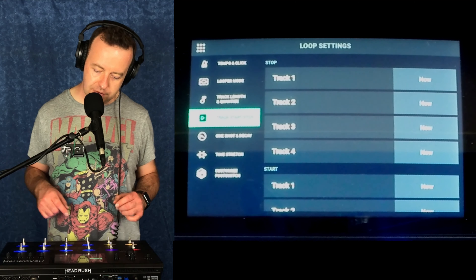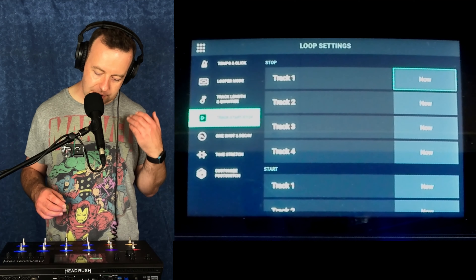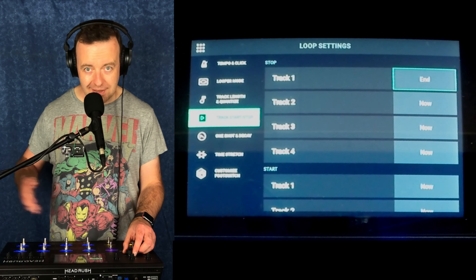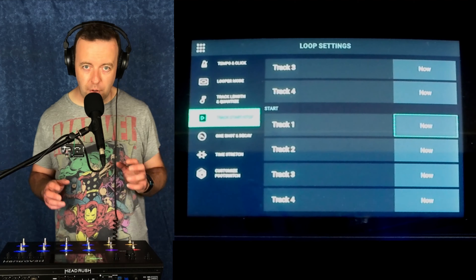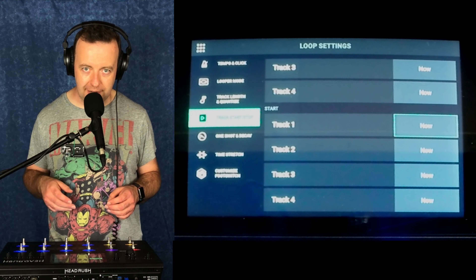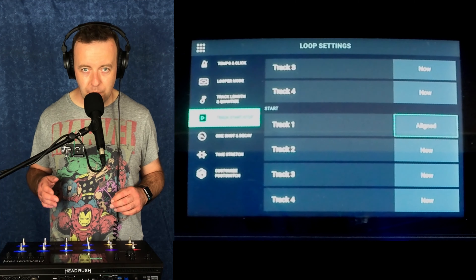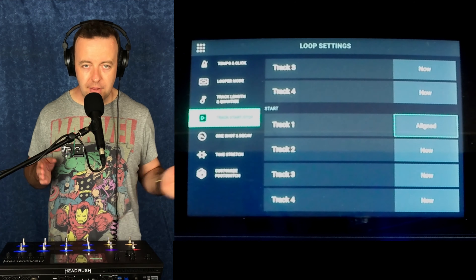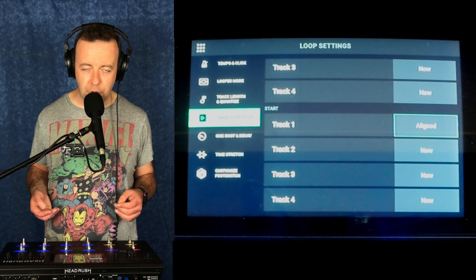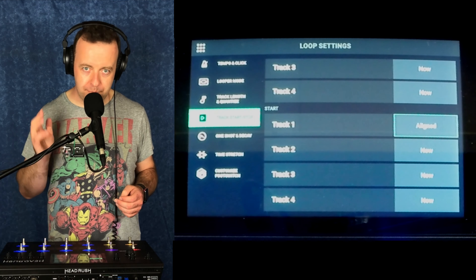Track start and stop — this is nice. What you can do is say what is it going to do if I hit start stop? Is it going to stop it right now, stop it and fade out, or wait to the end and then stop? With the start, you've got either 'now' or 'aligned'. Now means it starts immediately, right from the beginning. Aligned means that when you get to bar one, beat one, that loop will kick in. This is really nice — if you're going from a verse to a chorus, you could tap the button before the chorus knowing it's armed, and it's going to kick in on beat one, bar one.